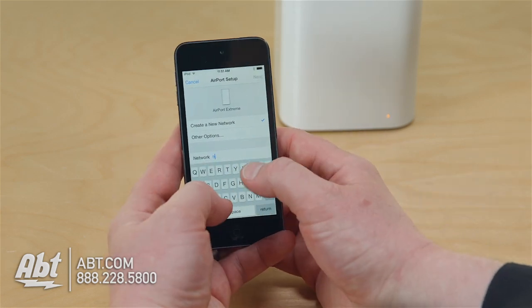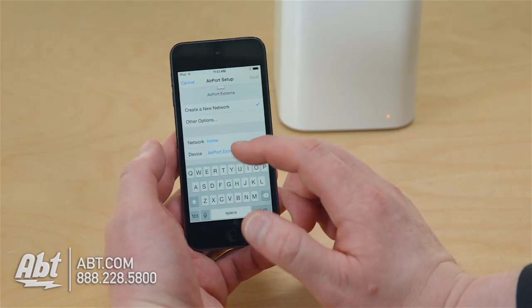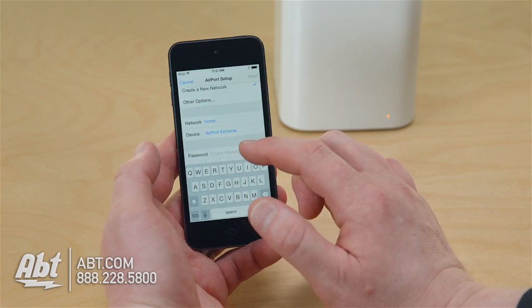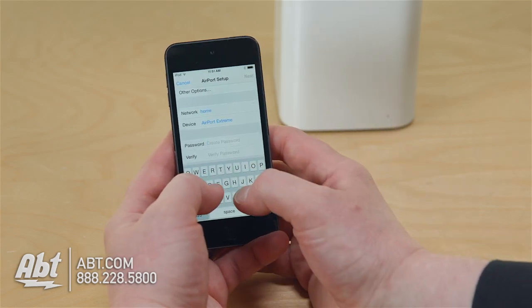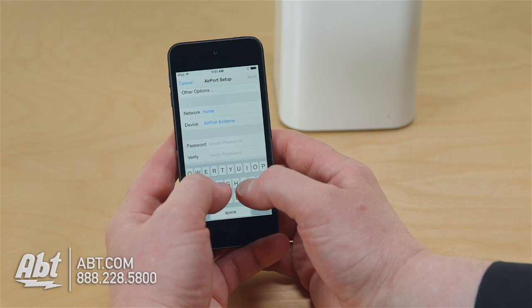I'm going to call my network name home. A lot of people put their names, phone numbers, or personal information in the network name, and I would say that's a bad idea. People outside your house are going to see it — it's going to identify that it's your network. Try to use something ambiguous that people can't point a finger at and know it's yours.